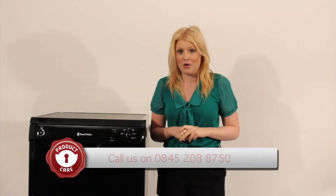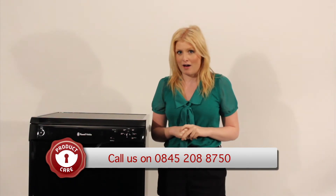If the problem persists, contact our customer service line on 0845 208 8750.